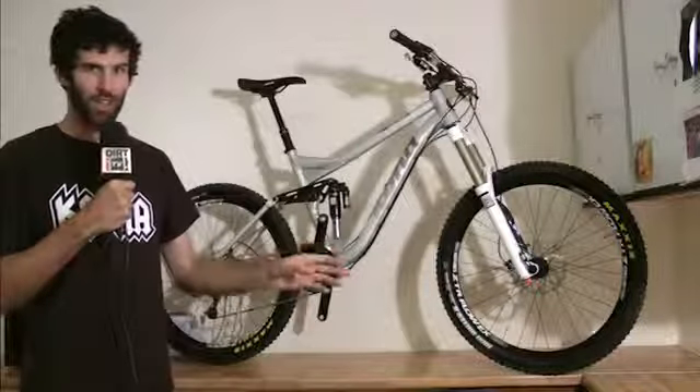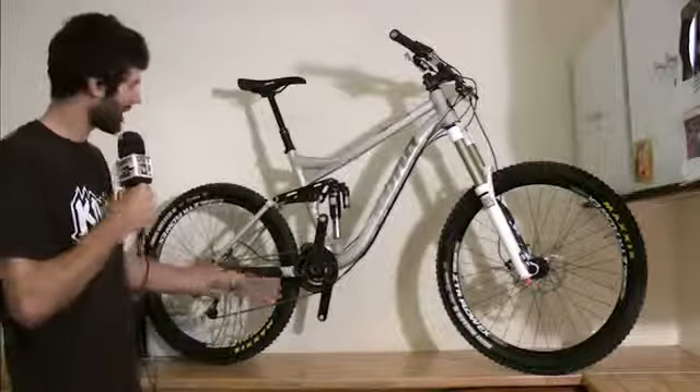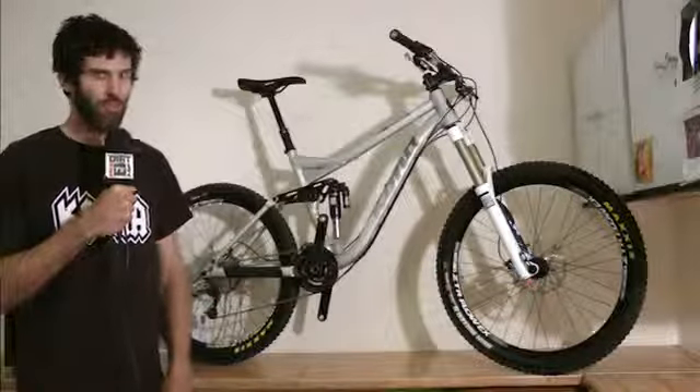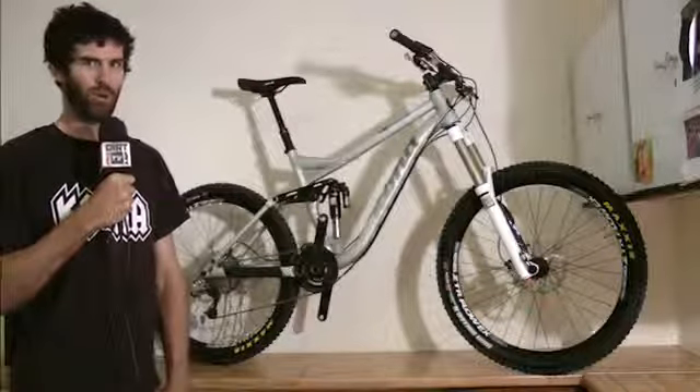150 millimeters of rear wheel travel based on a 160 millimeter fork. 66 degree head angle, plus 13 millimeter bottom bracket height and 420 millimeter chainstay length. Basically just trying to make the most shreddable enduro bike possible.